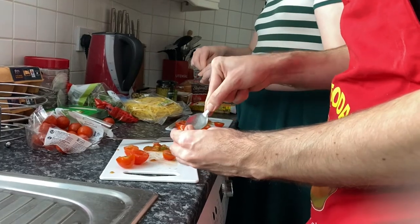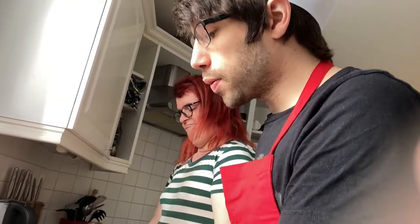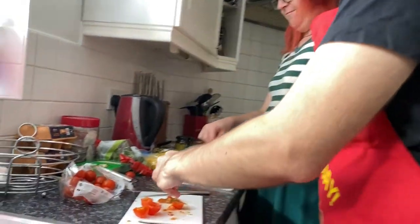We'll do more off-camera, because Kat reckons she can do it twice as fast as us — we'll put that to the test. One thing you might find when cutting tomatoes is they get a bit squirty, and that's when something like a Chef Liam apron will protect your clothing.